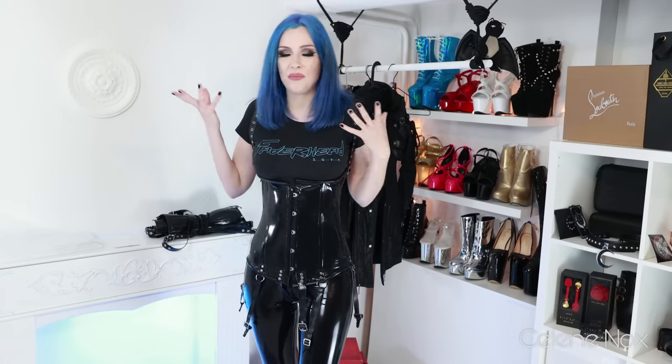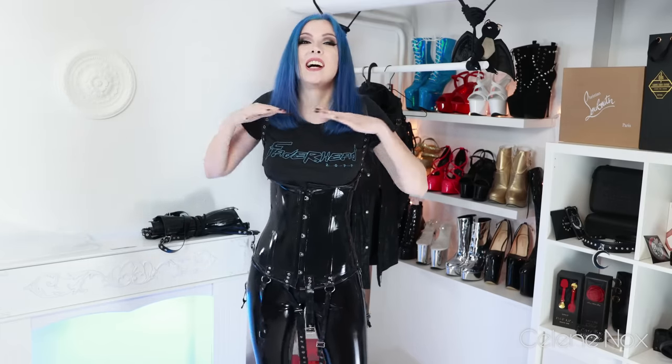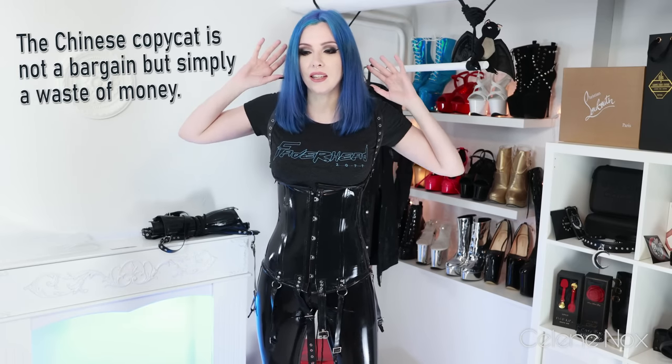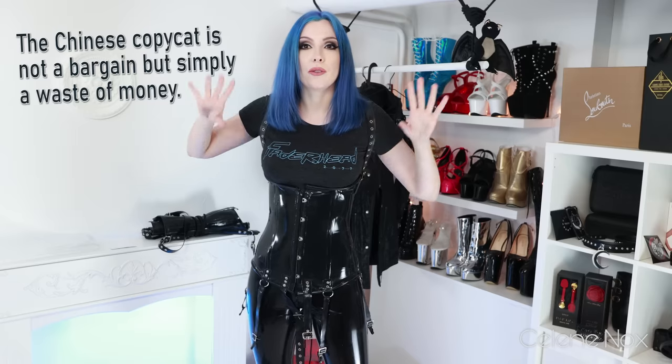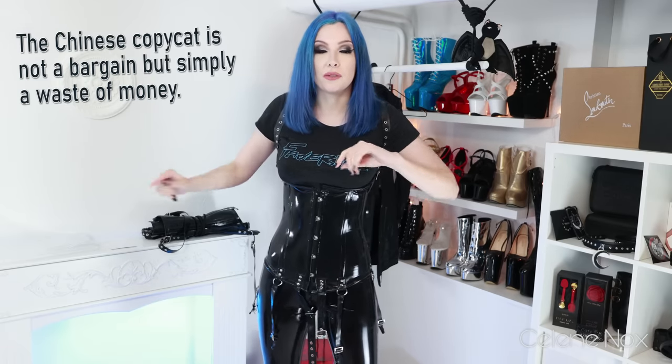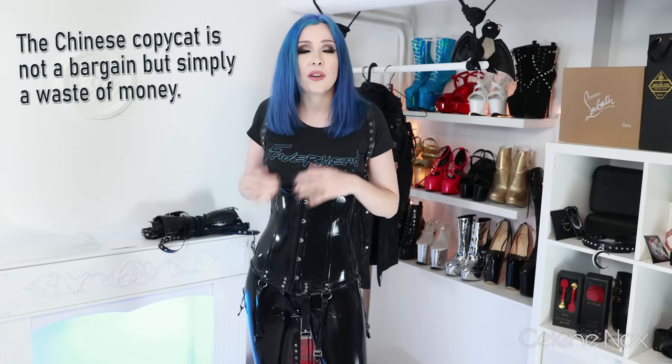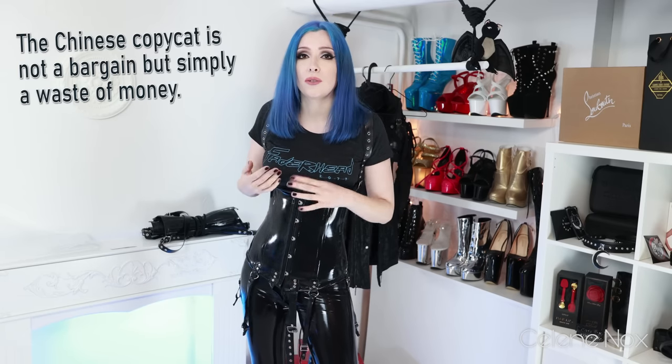Can you wear it? Yes. Is it a corset? Not really, if you think about how a corset should look and feel. Would I buy it again for 65 euros? No. Would I buy it for 20 euros? No — I wouldn't buy it at all because it's just not a corset. You can save the money for something genuine, something worth the price. I'm sorry to say it, but that's a general problem with latex from China.